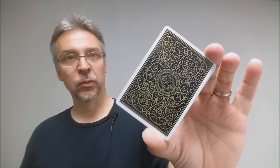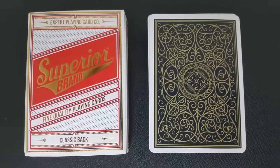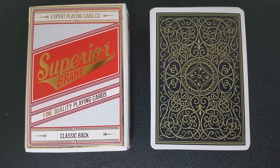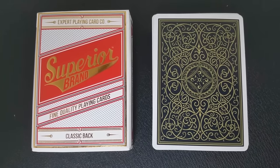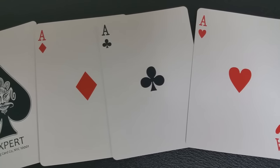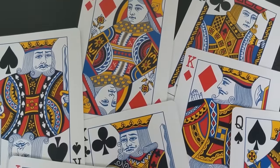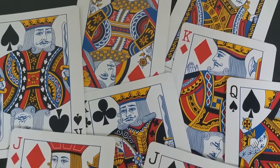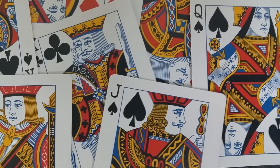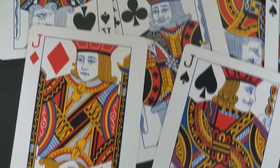This back design has been used by Expert Playing Cards before. What sets this deck apart is the coloring — it's black and gold — and the fact that it's on this new Robusto thick stock. The courts have a very old school, classic Arco feel to them. I like the chunkier pips in the corners and the bold colors. It really does feel like a vintage deck with this back design married with these faces.